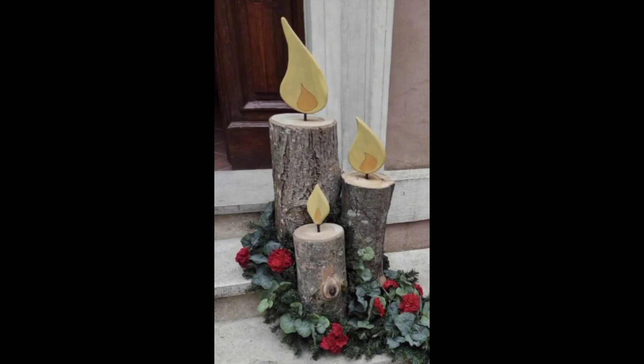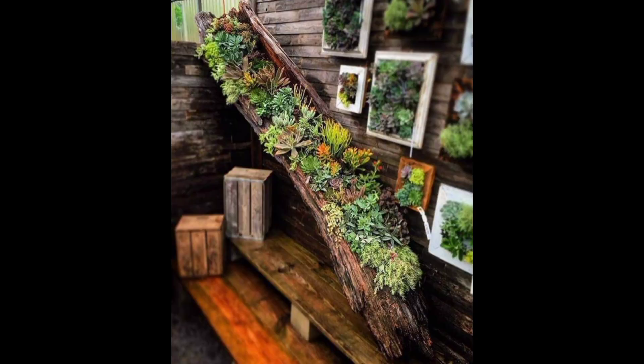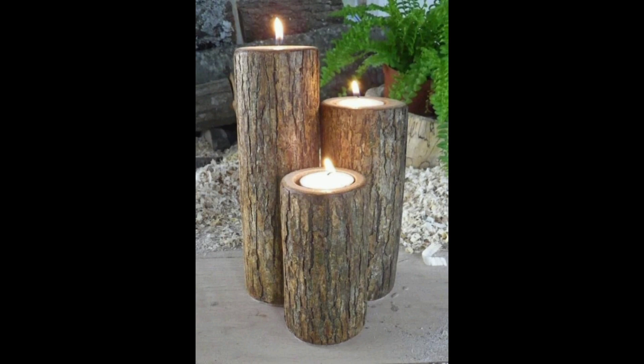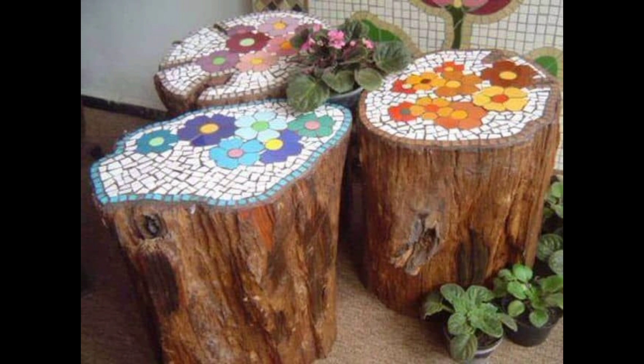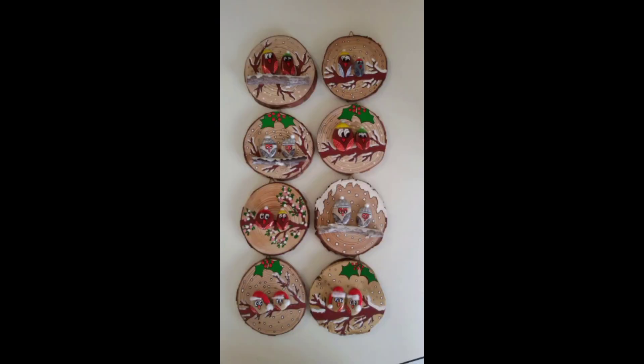Another popular wood log craft for the garden is a log bench. To make a log bench, you will need two logs of equal length and diameter, as well as a few smaller logs to use as support. Cut the two logs to the desired length and use the smaller logs to attach them together, making sure they are level. Then sand the top of the logs and add a coat of varnish or sealant to protect them from the elements.